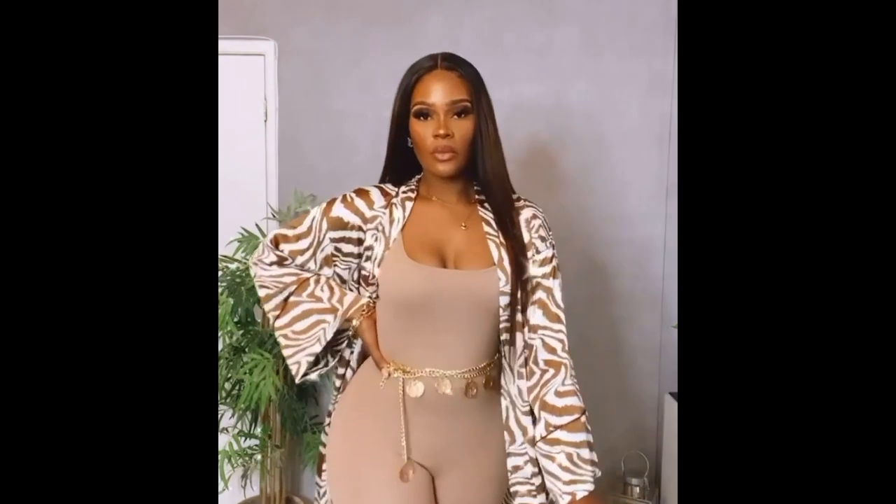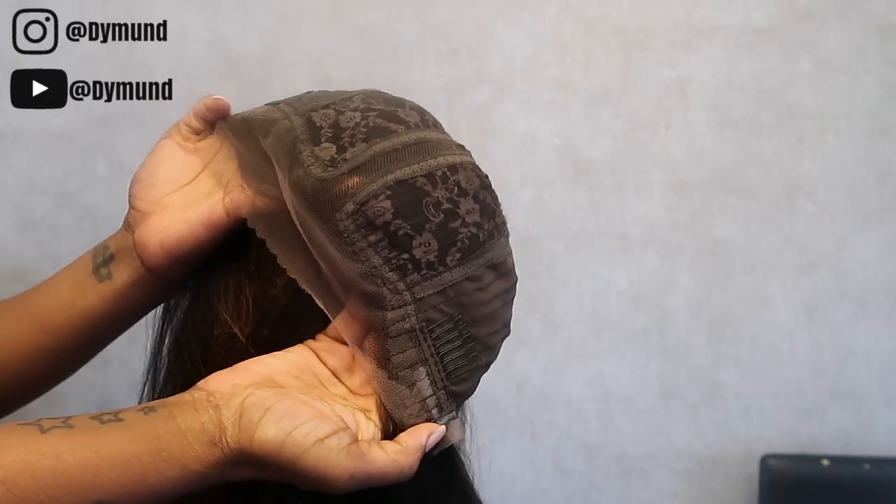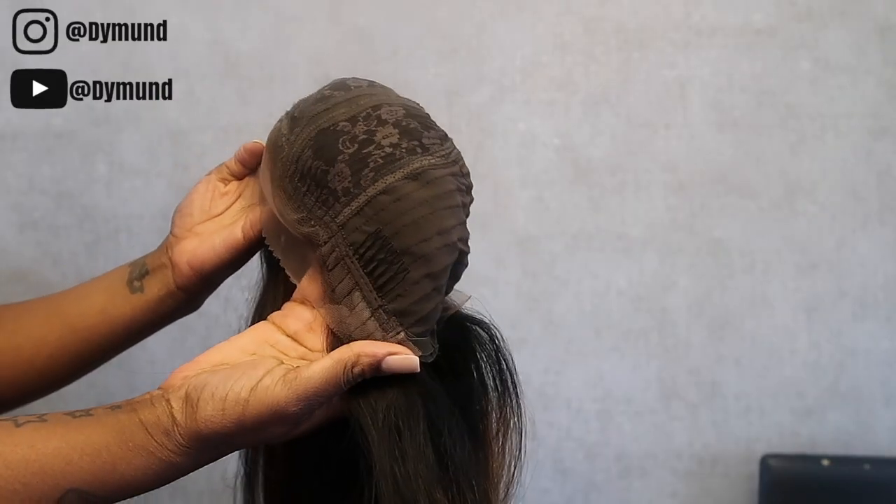Hi, welcome back to my channel. I'm Linga, your girl Diamond. In this video I'm gonna be showing you how I put this hair together and how I created this look. So this is the body wave brown balayage highlight, and this is the 13 by 4 lace frontal. It is 150 density and it also comes with baby hair. This hair is absolutely stunning.